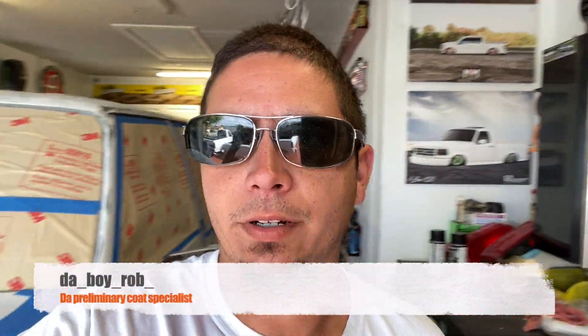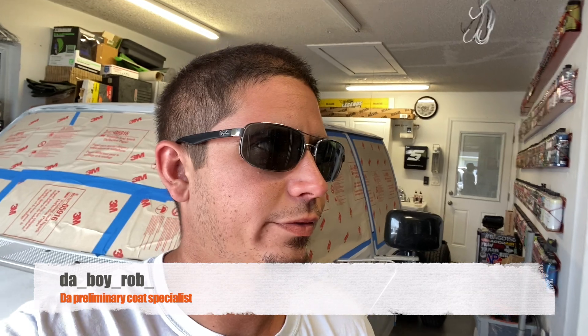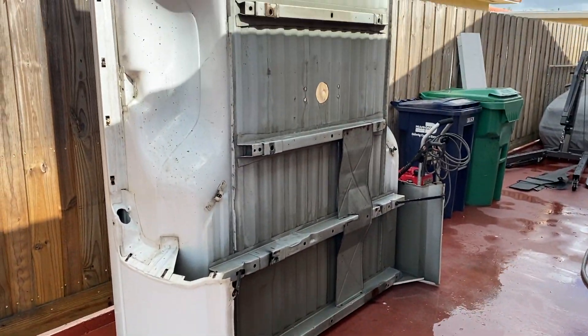What's up guys, here we are day five. We got the tape up ready to spray. We got the bed today — we're gonna degrease the bottom of the bed, undercoat it, hopefully lay it down and start sanding it down, get that ready to paint along with the fenders. Got a lot to do today, let's get going on it.